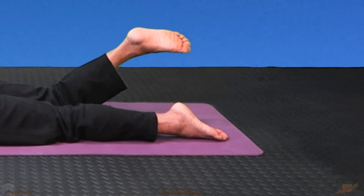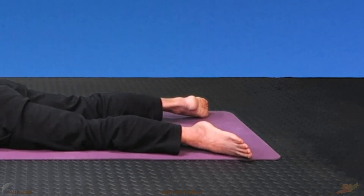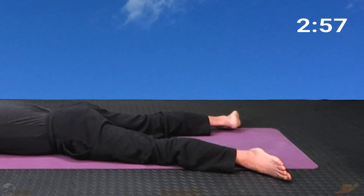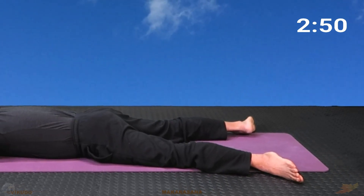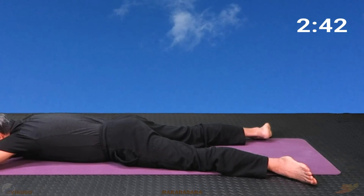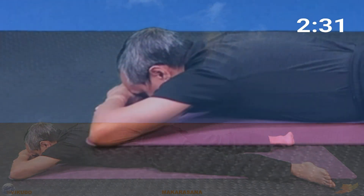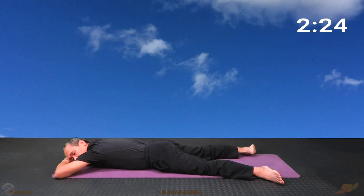There are different ways to position the legs. The legs can also be placed with the feet apart and toes pointed outward on both sides. In addition to placing the forehead on the back of the hand, one can also place a cheek on the back of the hand, as long as you feel relaxed and comfortable.